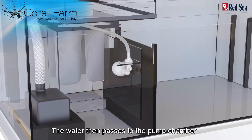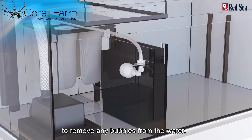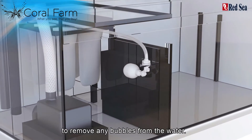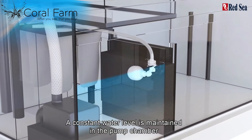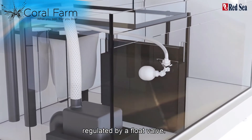The water then passes to the pump chamber through a cascade with a coarse sponge filter to remove any bubbles from the water. A constant water level is maintained in the pump chamber by a gravity fed top up system regulated by a float valve.